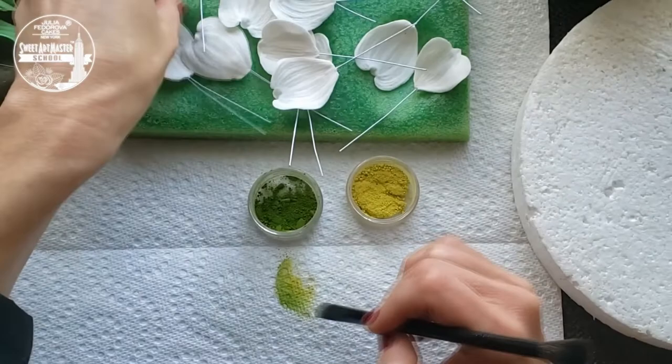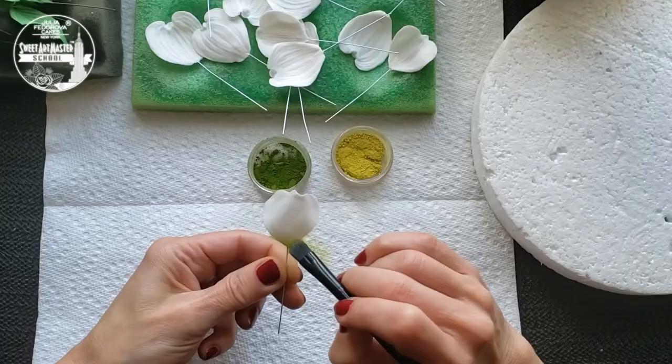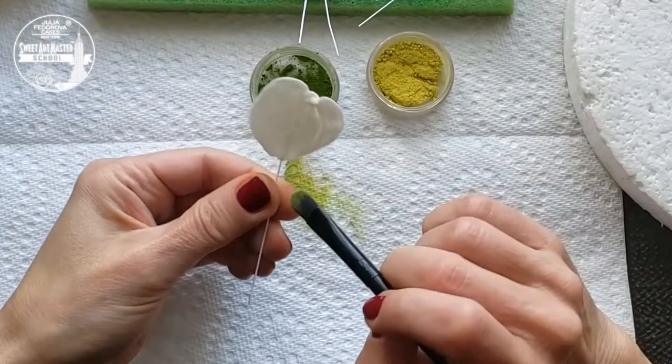Dusting dogwood petals has a couple of steps. First, with a mix of soft green colors, dust the base of each petal.